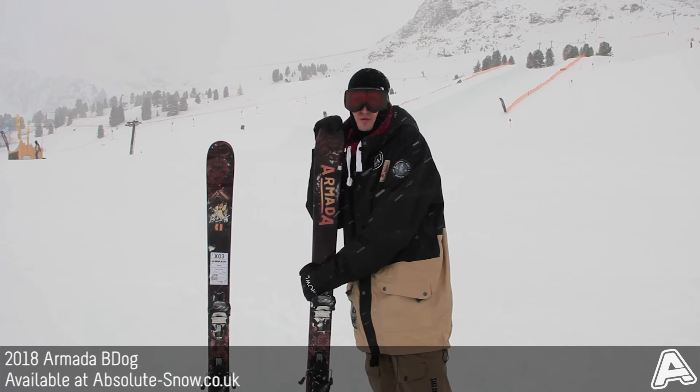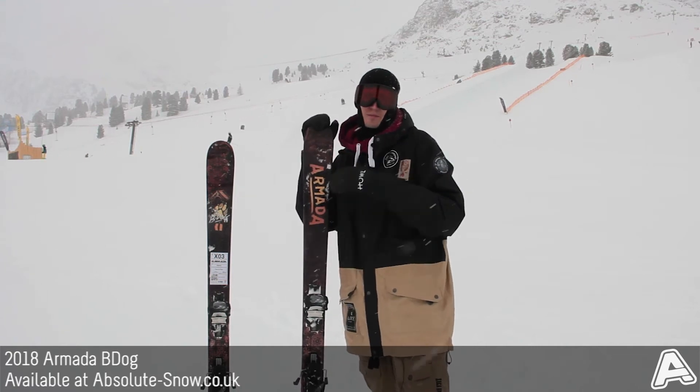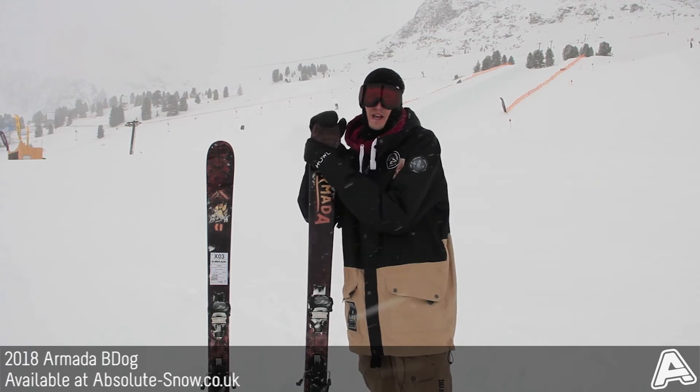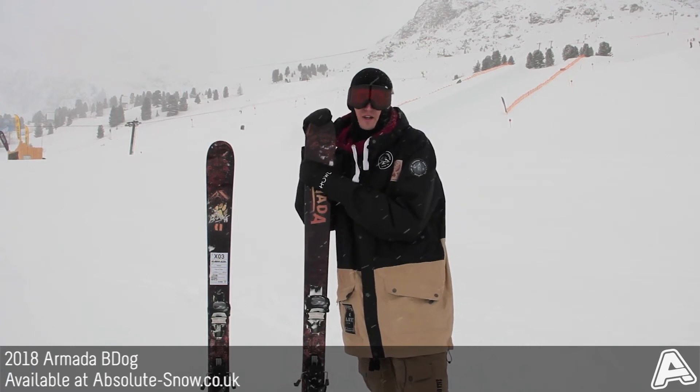It's got Armada's AR50 sidewall — that's sidewall underfoot with cap in the tip and tail — giving you the best of stability and edge grip where you need it underfoot, while the low swing weight up in the tip and tail makes the ski really maneuverable and easy to use all over the hill.